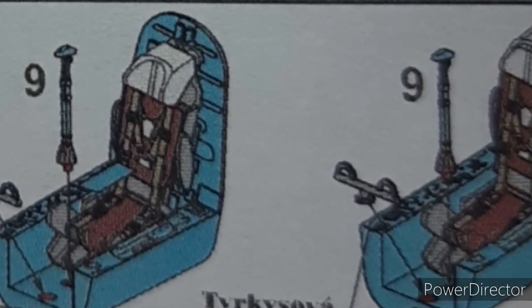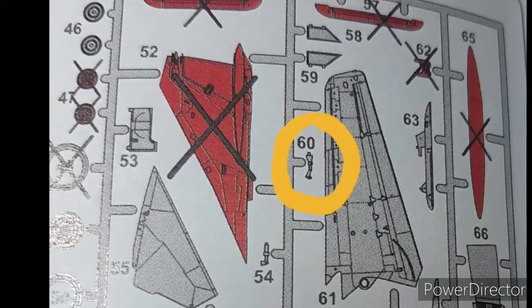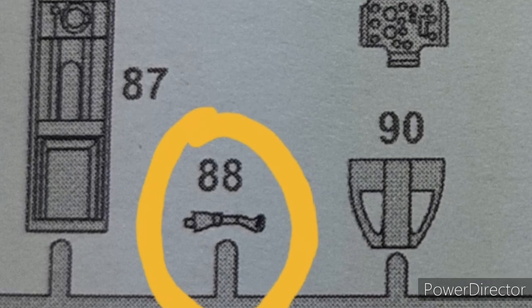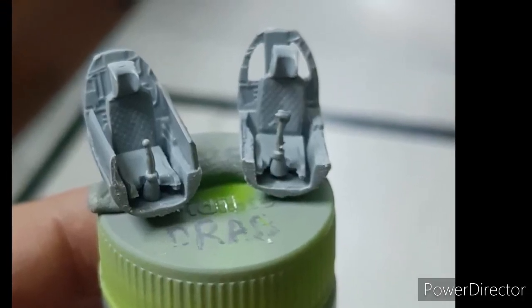The instruction sheet is pretty vague — for example, the control column is listed as part number 9 in the instructions, but on the sprues it is part number 60 and part number 88. So I literally had to figure out on my own what goes where, as the instructions didn't really help.